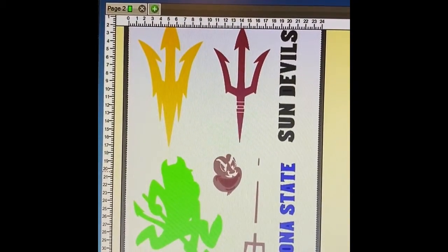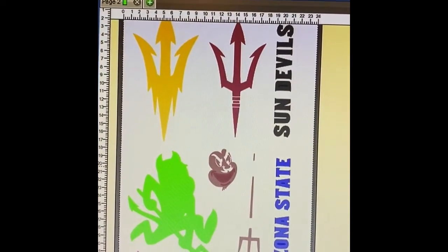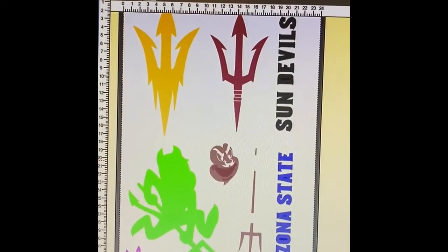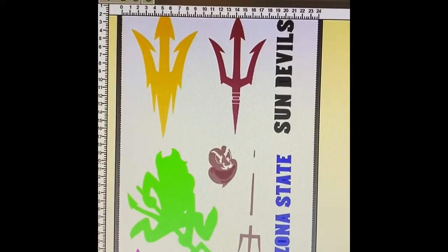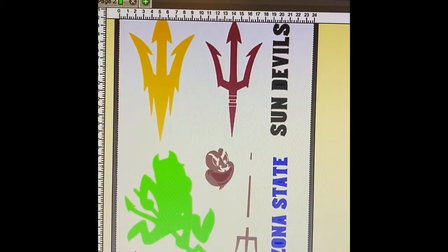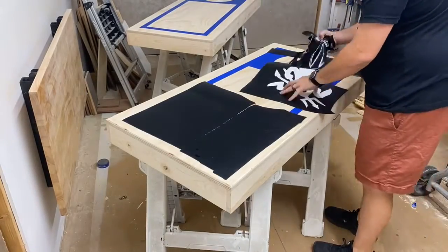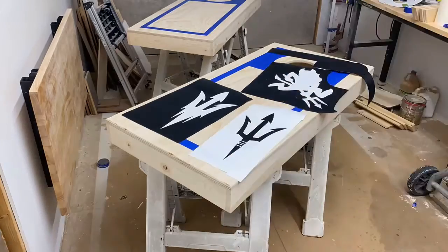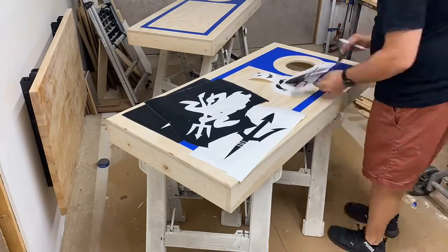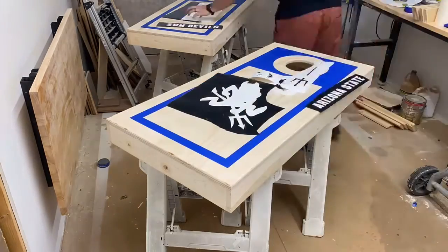My next step is to create a giant stencil. I have a large vinyl machine and I cut out basically giant stickers to use as the stencil. I'm going to do each color individually and then show you how I put it together. These boards are going to a fundraiser here in Arizona, so you'll see I have Sparky on one and the Pitchfork on the other. I peel off the inside of Sparky and the Pitchfork, and on the ones that are going to be all the different colors, I peel off the outside so only the inside is left. The first color I'm going to do is yellow — I always start with the lighter color.